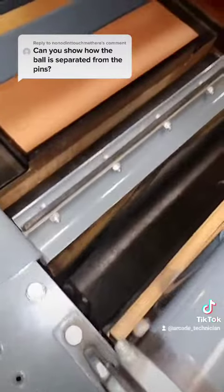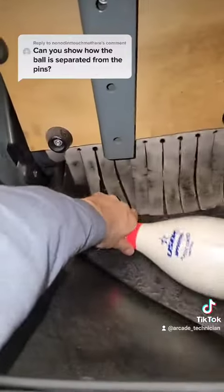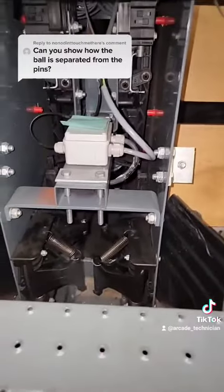Into the ball return. And now here we are on top — a look at the curtain — and here we are behind the ball door. You see your pin fits but your ball will not. Your ball will go along the curtain into the ball return. And that's how the pins and the balls are separated.